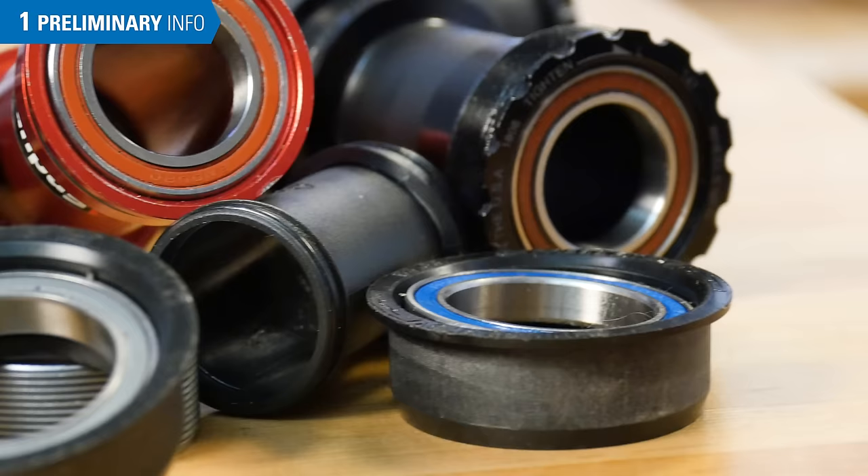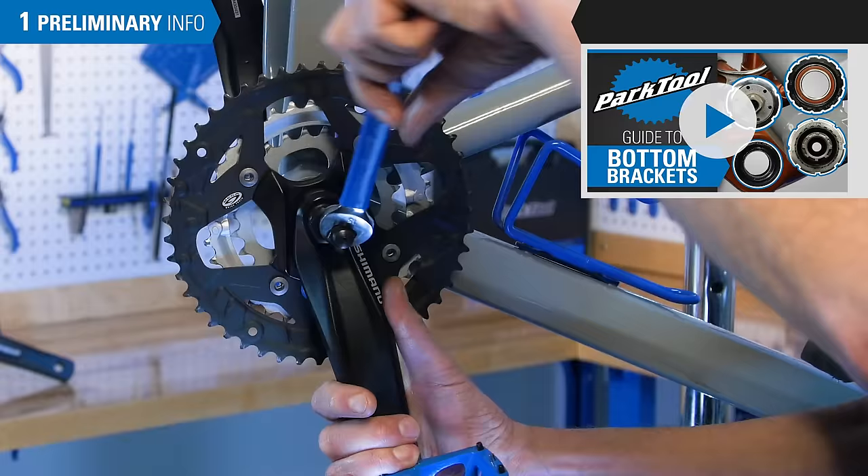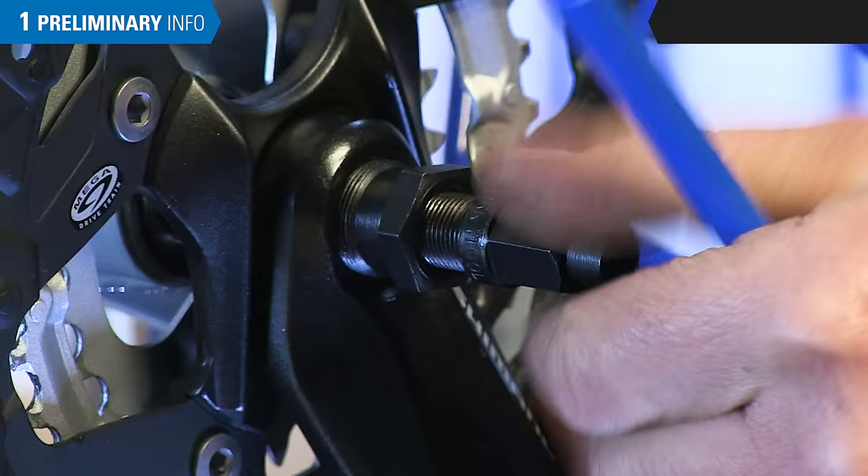If you are not sure what bottom bracket system you have, take a look at our bottom bracket playlist. We will begin with cranks removed. For crank removal, see the Park Tool Crank Playlist.